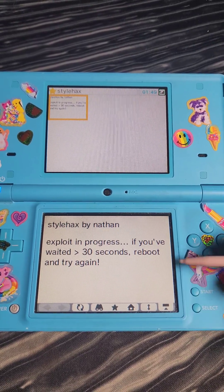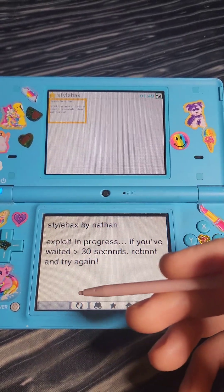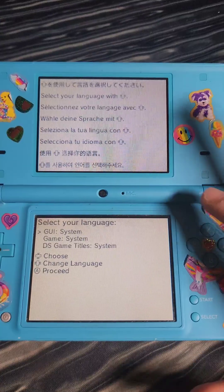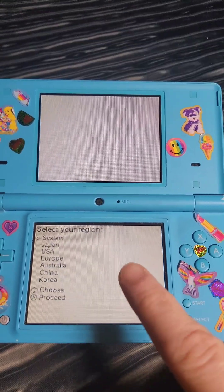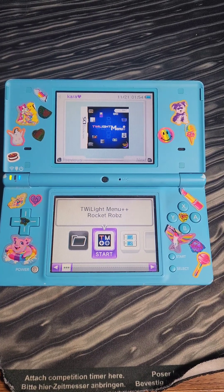It's going to take about 30 seconds to launch the exploit. If for whatever reason it doesn't, we're going to go ahead and try the process again. It booted into the exploit! It's going to ask us to select our language — I'm going to press A. Then it's going to ask us to select the region. I'm going to select the system region, and then it's going to boot into Twilight Menu++.